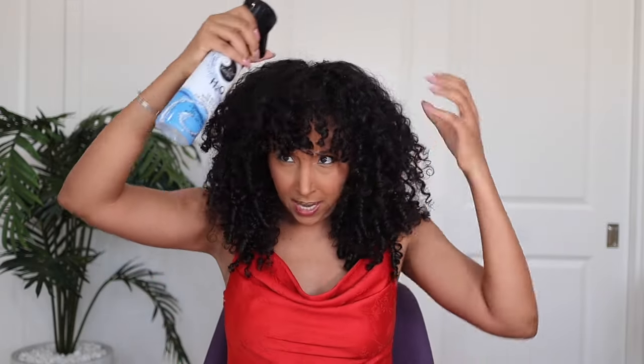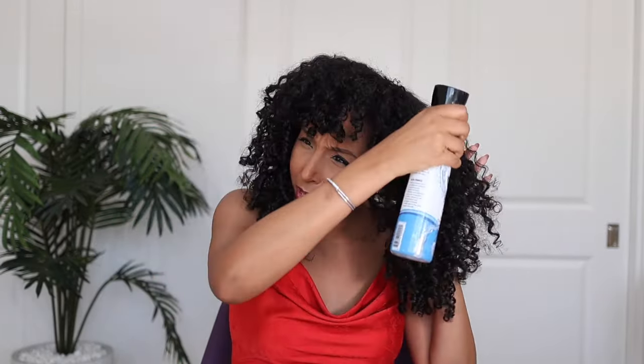First I'm gonna add a little bit more water to any little frizzy spots. I know some people don't like to re-wet their hair when they refresh, but I do every time. Okay, a little dampened.